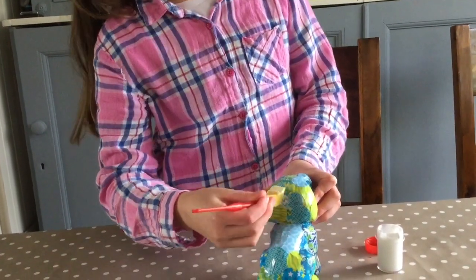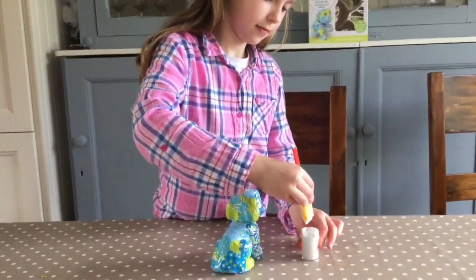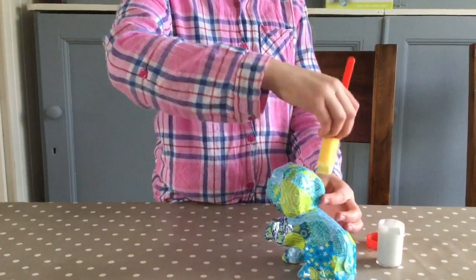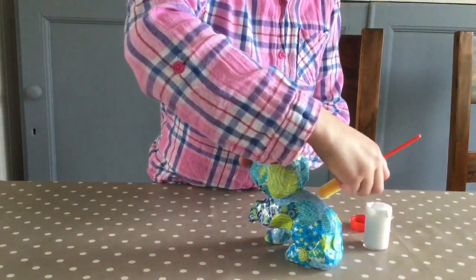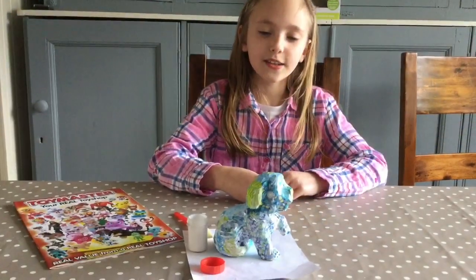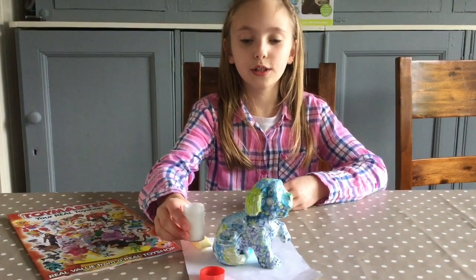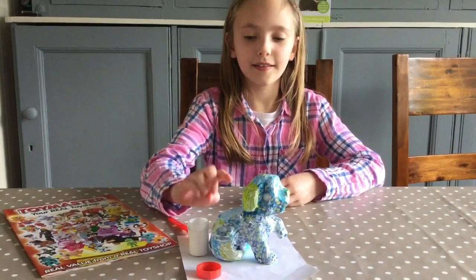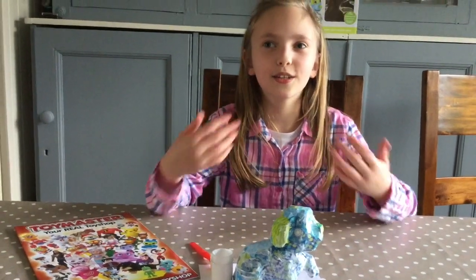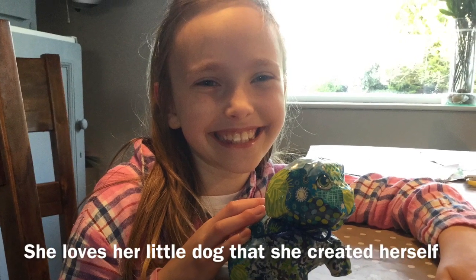After all the stickers were on, all she had to do was give it a couple of layers of glue, which she methodically did, totally taking her time and making sure all the stickers were covered. It also gave it a lovely sheen and made it hard-wearing, as it does when you use glue over decoupage papers. I've got one really good layer on, so I'm going to put on two more layers after this one dries. This is so easy and fun, and now she gets her finished dog and I get to see the most beautiful smile on my little girl's face.